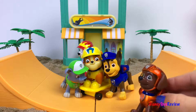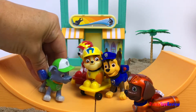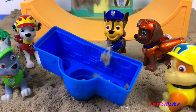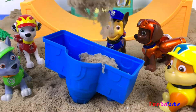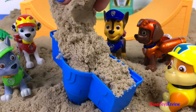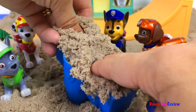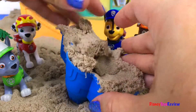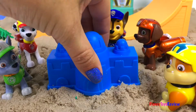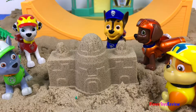Let's build the sand castle! Yeah, that'll be fun. Come on, everybody! Yay, sandcastle!